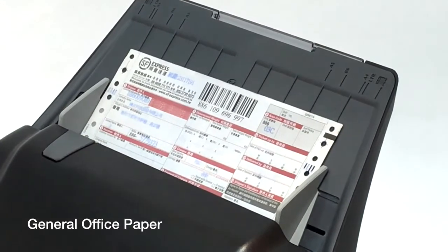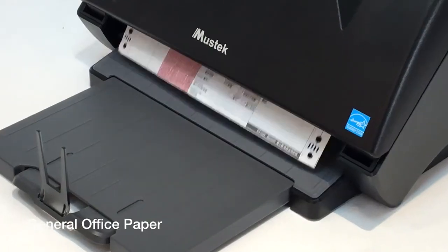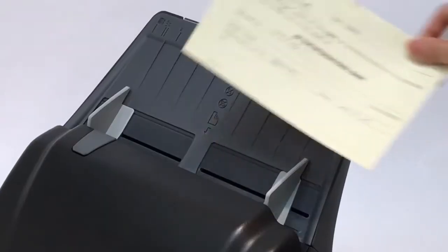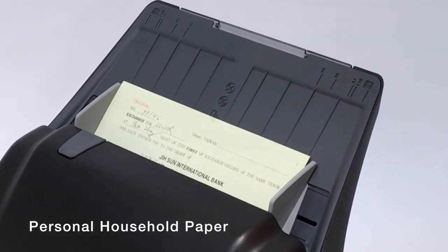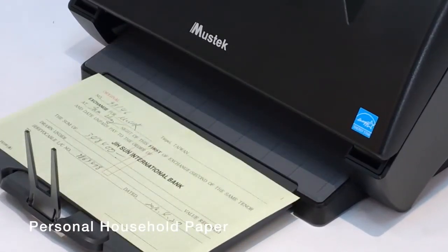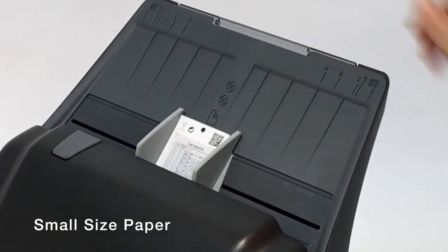You can scan general office paper such as contracts, invoices, agreements, and meeting minutes, or scan household paper such as checks, tax records, and copies of bills and mail.